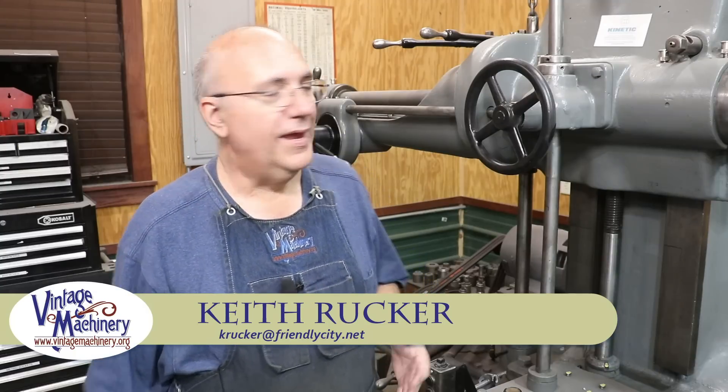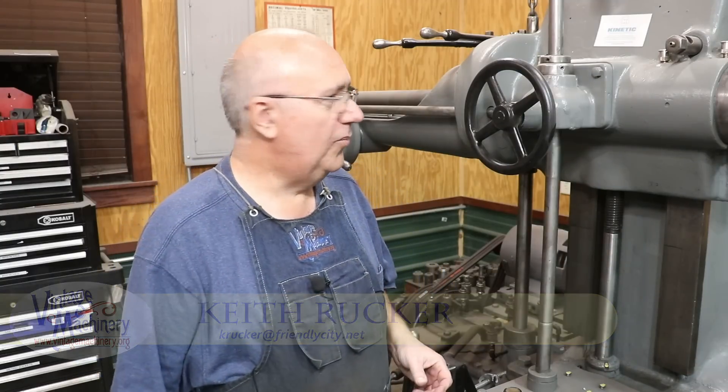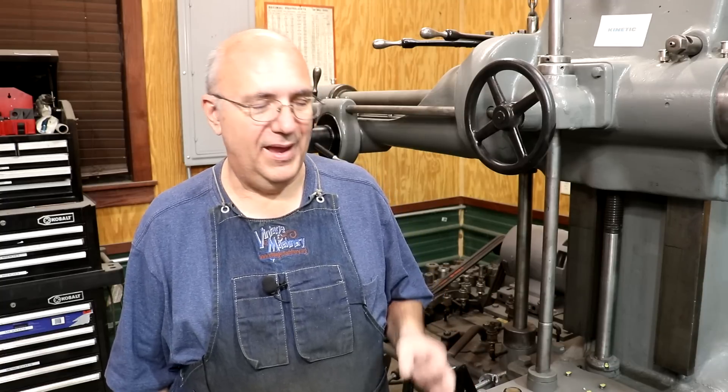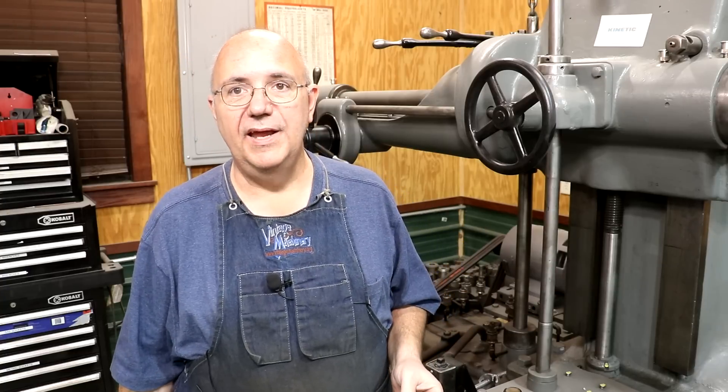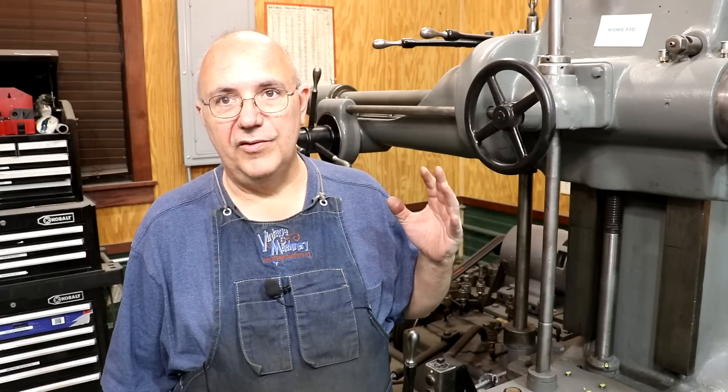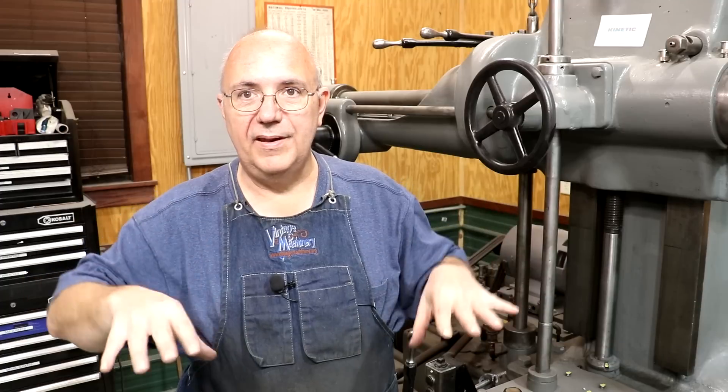Hello, Keith Rucker here at VintageMachinery.org. Today we're back working on the Lucas Horizontal Boring Mill, and hopefully at the end of this one we'll have it pretty much back together. We got the tailstock all painted and finished up and mounted back on the machine. Today I need to work on getting the alignment of that tailstock and the headstock where they are in line with one another — they're not right now. We need to do some precision measuring to make sure they're at the same height so that when we raise and lower, they're moving up and down together, and when we put a long boring bar in there, it will make a nice straight cut. That's the game plan.